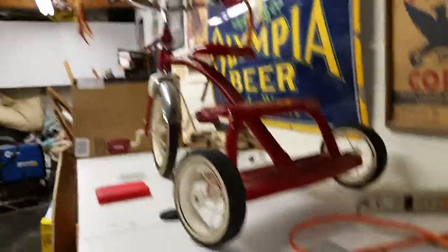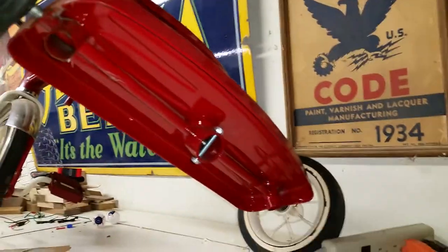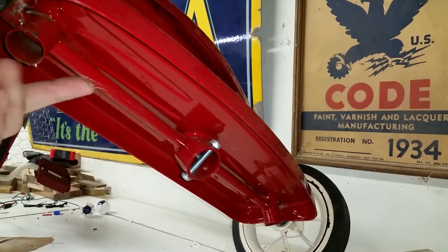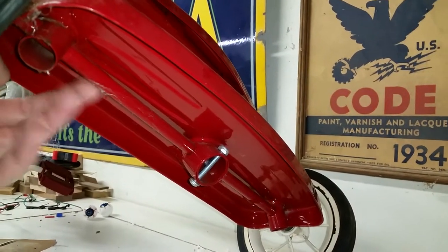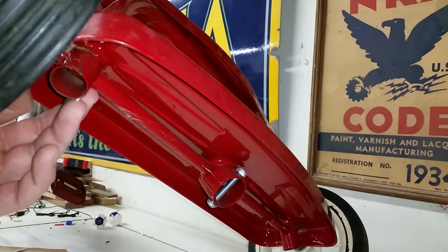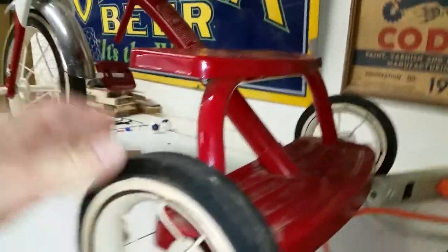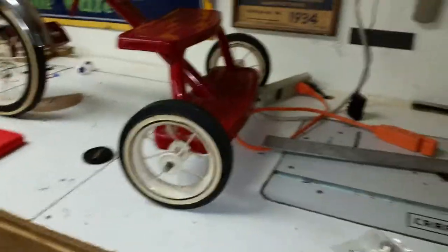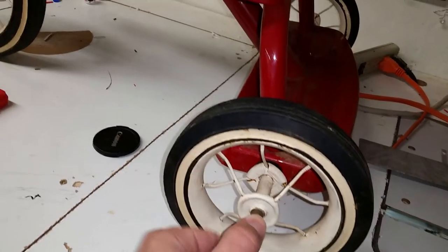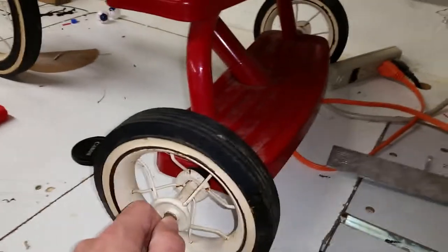Underneath there is a solid axle that goes all the way through the axle tube. I can't get to the axle tube or the axle itself through the tube. I was originally going to try to put a gear on the axle, or I guess I could try to cut the tube off, but instead I ordered two high-torque gear motors with six-millimeter shafts. The axle is about 9.6mm — close to three-eighths or half inch.